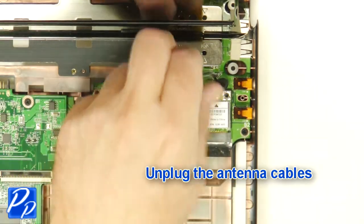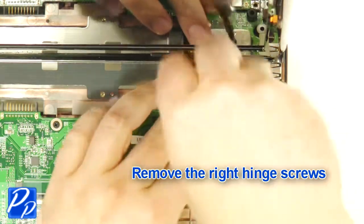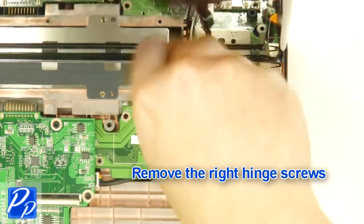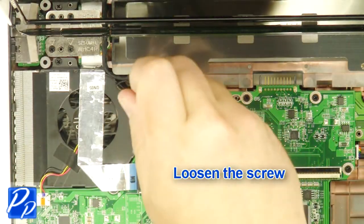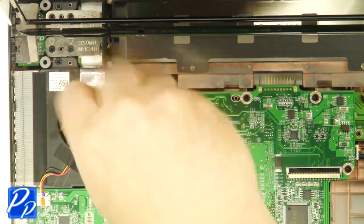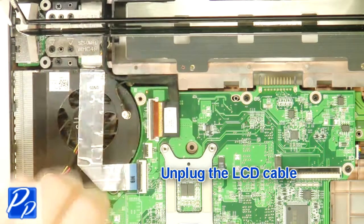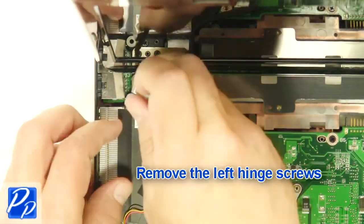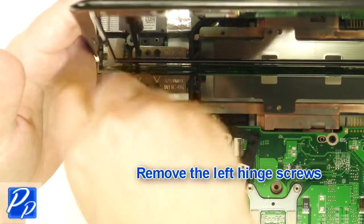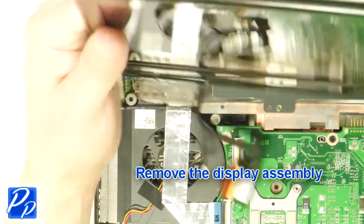Unplug the antenna cables. Remove the right hinge screws. Remove the left hinge screws. Remove the display assembly.